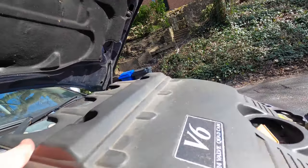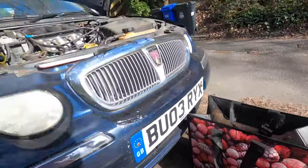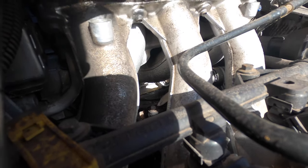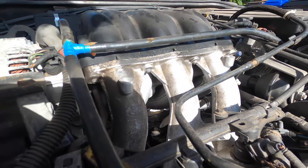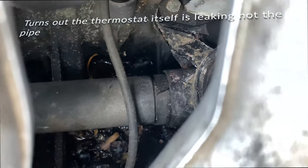There we go, that's the engine cover off. We can see the middle of the V, and this is obviously where all our water has been going. That thermostat's not looking too good. You can see right in the middle it looks like it's cracked there.